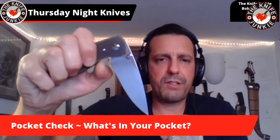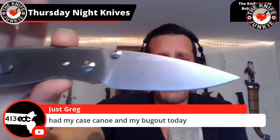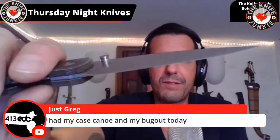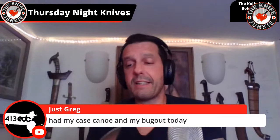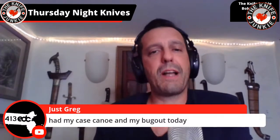Straight out of the box on phosphor bronze washers it is just so smooth. That blade stock is just really thin, and that full flat grind — or nearly full flat grind — is just outstanding. This is my case canoe in your bug out today.